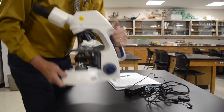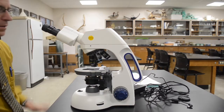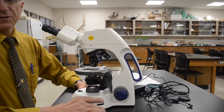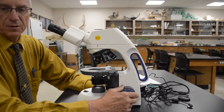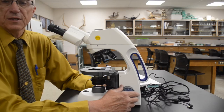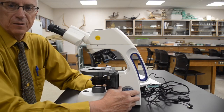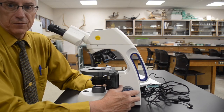By holding a microscope up there in front of your chest, it takes it out of the same level as chair backs, table tops, desktops, doorknobs, and things like that. You're much less likely to bang into things if you're holding it up there and cradling it in front of you like a baby.